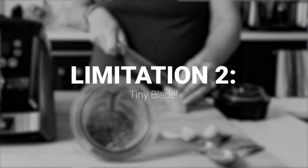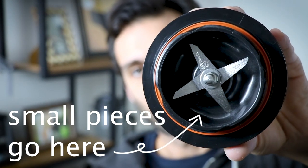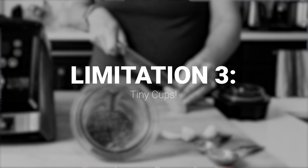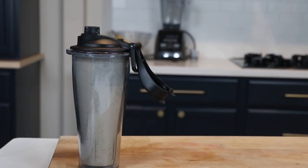Limitation two: the 8 and 20-ounce have an itty-bitty blade, which means you can't put giant frozen strawberries in it and expect it to do anything but spin underneath the frozen fruit. The last limitation is these are small by nature — 8 and 20-ounce. Smoothies are really only about 16 ounces with the 20. So if you like giant smoothies, this only makes about half of a 32-ounce mason jar.